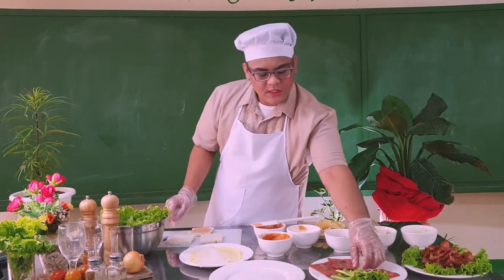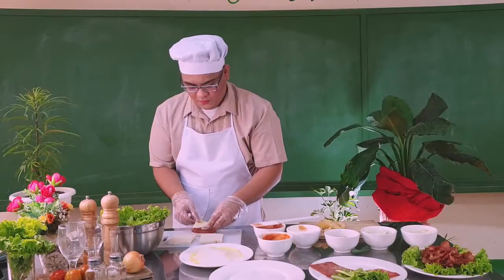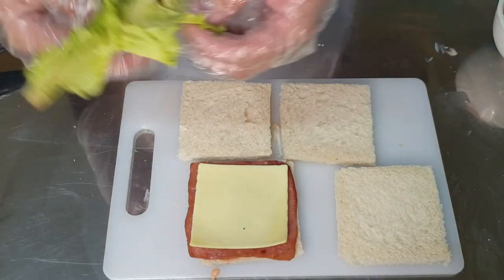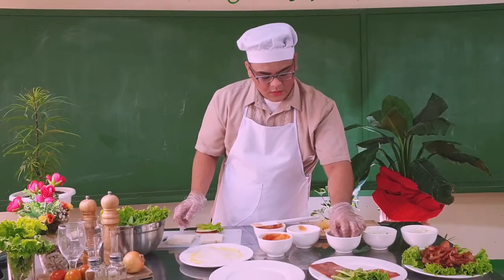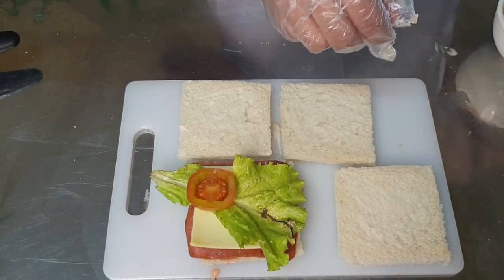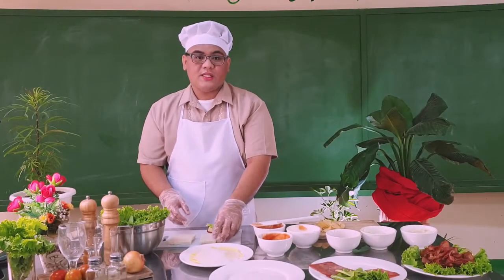And put a slice of meat. Then put a slice of cheese. Put two slices of tomato. We have now the first layer, let's proceed now to the second layer.